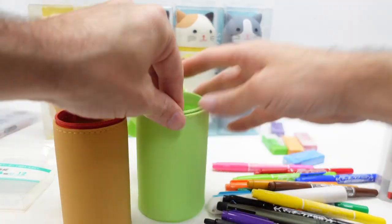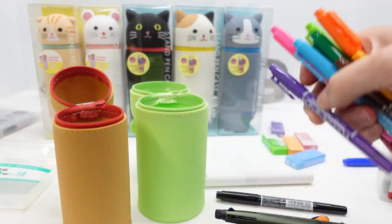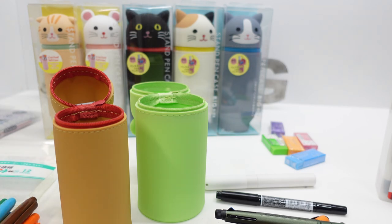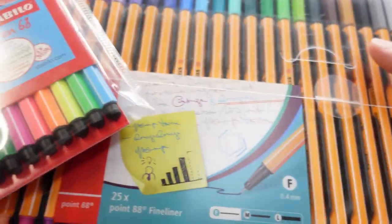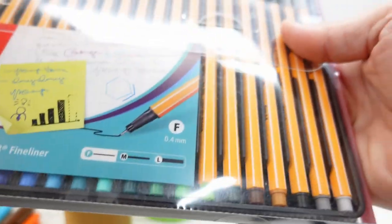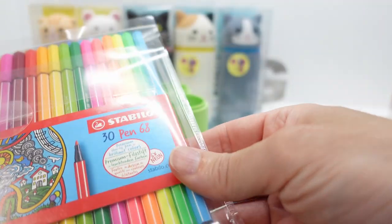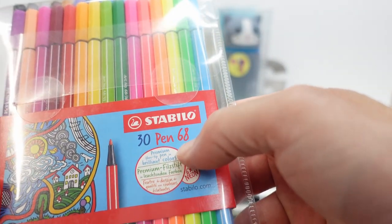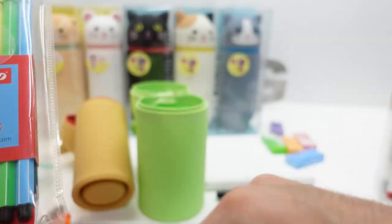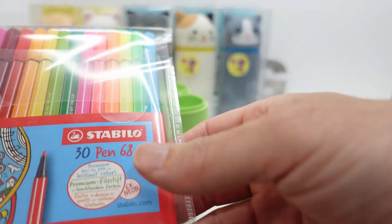Let's look at another very popular brand of marker. The Stabilo comes in basically two sizes: the 88 fineliner with a very fine tip — here's a set of 25 — and the 68, which has a larger tip. Here's a set of 30 of the Stabilo 68s. These Stabilo markers are longer; I think they're about the longest markers I've seen.